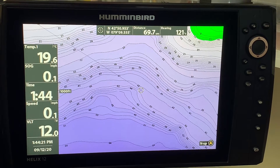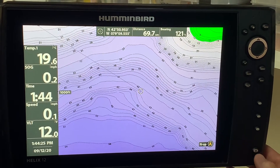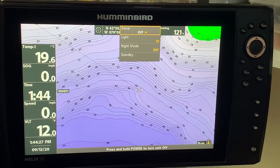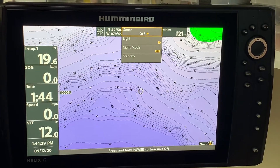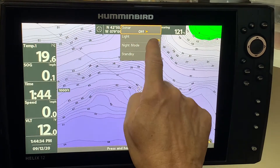One of the most effective ways to do it is to use the standby feature. You simply hit the power button and it will show a screen that comes up and it says sonar. You can turn your sonar off and on.